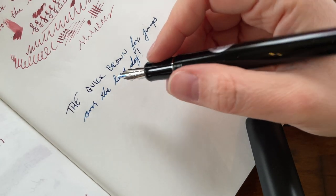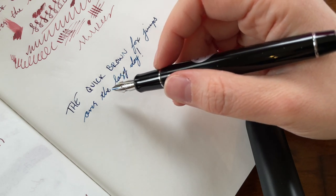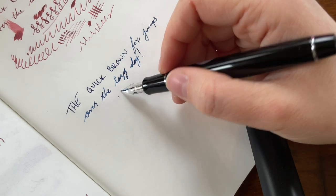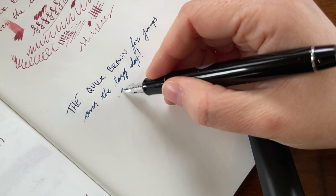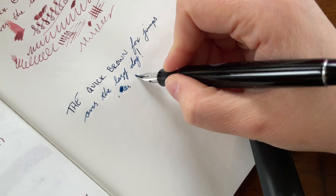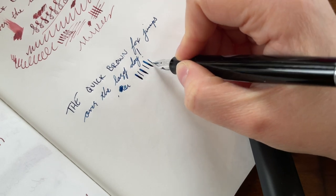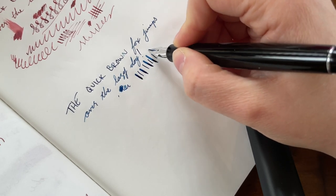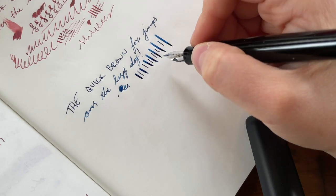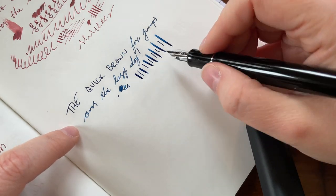The quick brown fox jumps over the lazy dog. This is the Pilot Falcon nib and the ink for today is Pilot Iroshizuku Tsukiyo. This is actually what I had in it when I first inked it up. I have since put some Colorverse inks into it, as well as a Robert Oster ink — and had basically the same experience, though occasionally I would get a little bit more railroading.